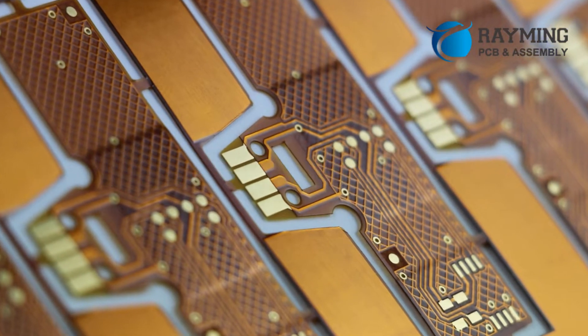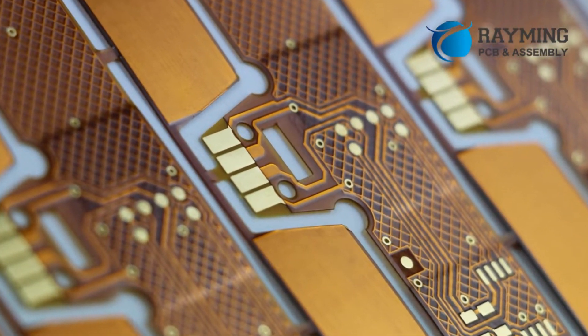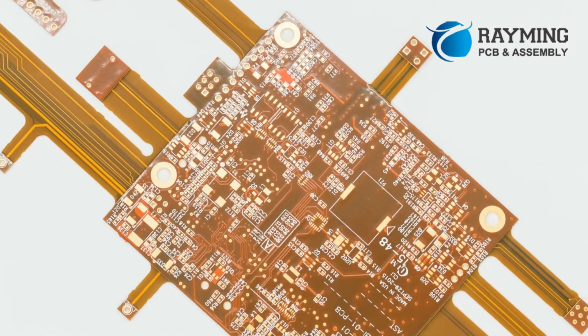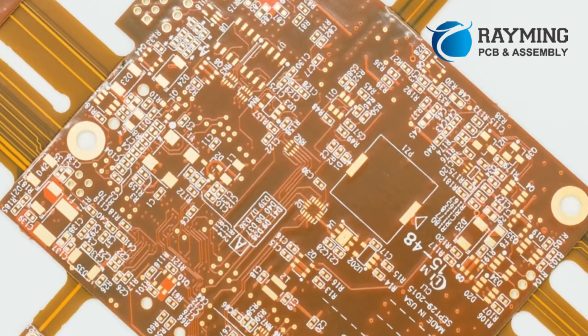What is flexible PCB? Flexible PCB, also known as flex prints or flex circuits, is a special type of circuit board that you can bend into the desired shape. They are widely used for high density and high temperature applications.